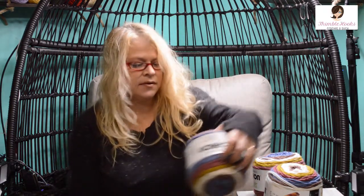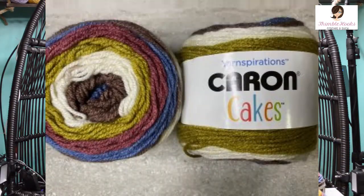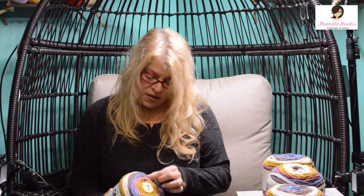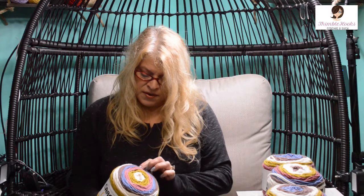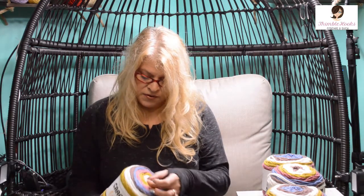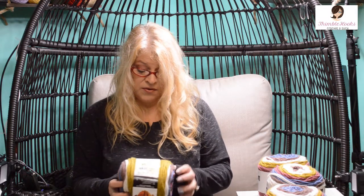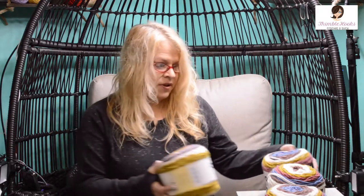I don't know why they had all these cakes, but I'm so excited — look at all these Caron Cakes! They had four and they're all the same color, which is awesome. The color is Turkish Delight. There's a golden color, cream, a dusty plum, a blue, a pink, and then it starts over at the gold with the cream again. Four of them, 383 yards each, four weight, and they want a five millimeter hook. Got all four of them for about 80% off.